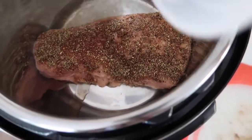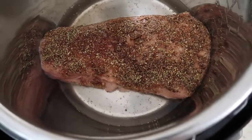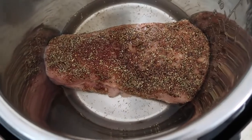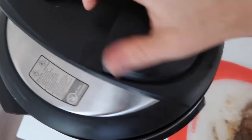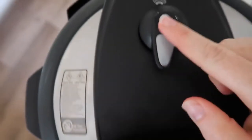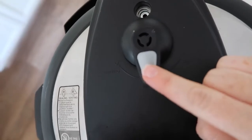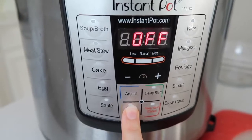You can add water, beef broth, or whatever you want. I'm just adding one cup of water because I need liquid for it to pressurize. I'm going to put my lid on, make sure it's tight and sealed. Then with the little knob, you're going to make sure that it's on sealing, not venting. Now it's time to cook it — I'm going to push manual because my Instant Pot has that.